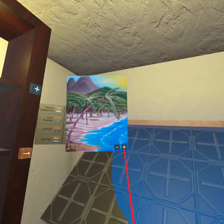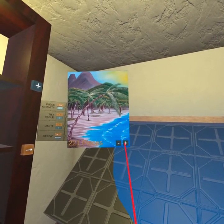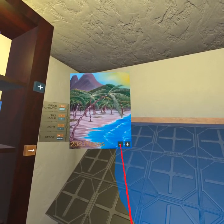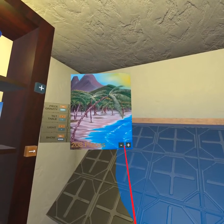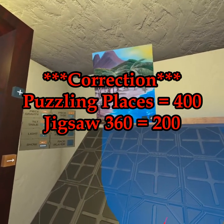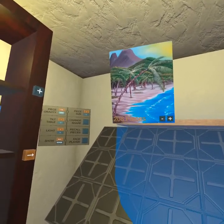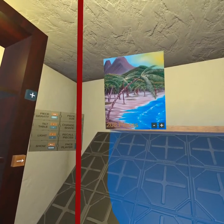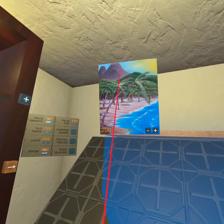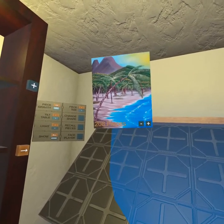Cool thing though: I have two other games — Puzzling Places and Jigsaw 360. Puzzling Places maxes out at 400 pieces and Jigsaw 360 maxes out at 200. Both have noted that above that quantity they have trouble with the Quest 2's processing ability. This developer, Silas, specifically said on his Discord or website that he did not put a limit, but he feels that maybe over 400 you're going to probably start having slowdown.